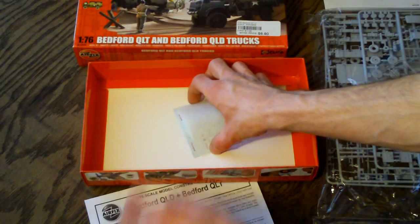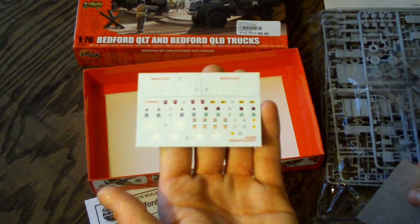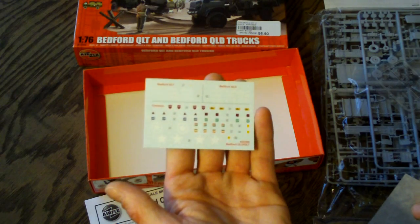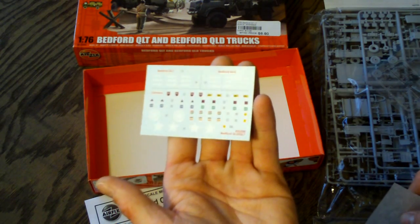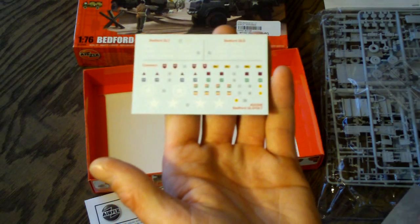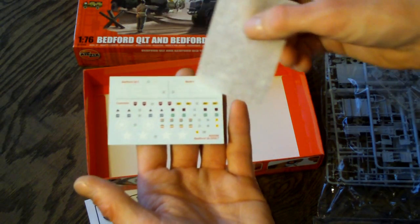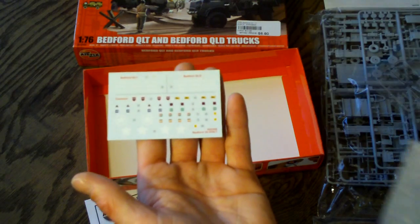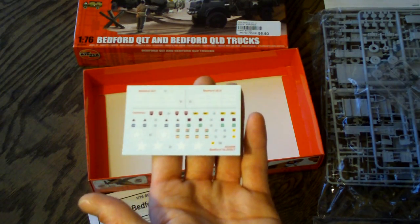We also have some decals here — very, very nice decals, definitely something you can expect from Airfix kits. Very detailed. They include different badges, stars, and stuff for the two trucks, and then common-type badges at the bottom for what they would normally use depending on where they'd be and what area of the world.